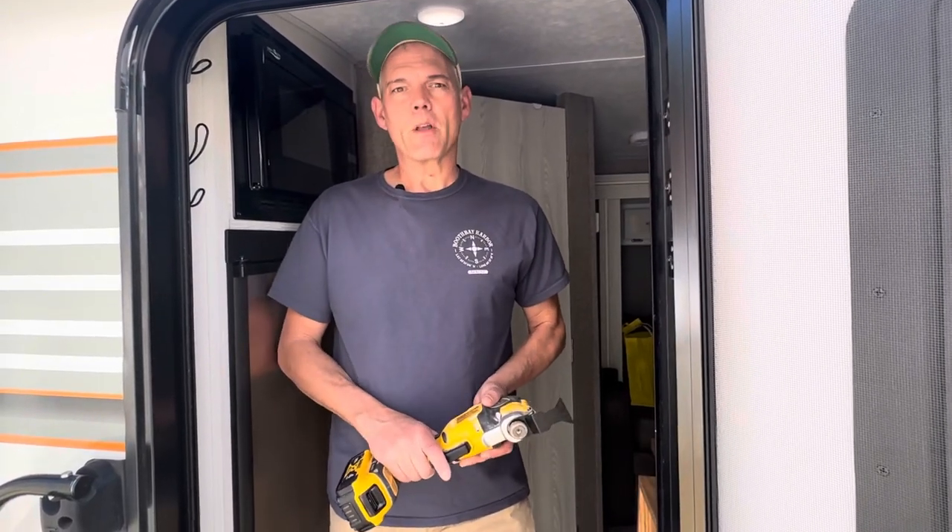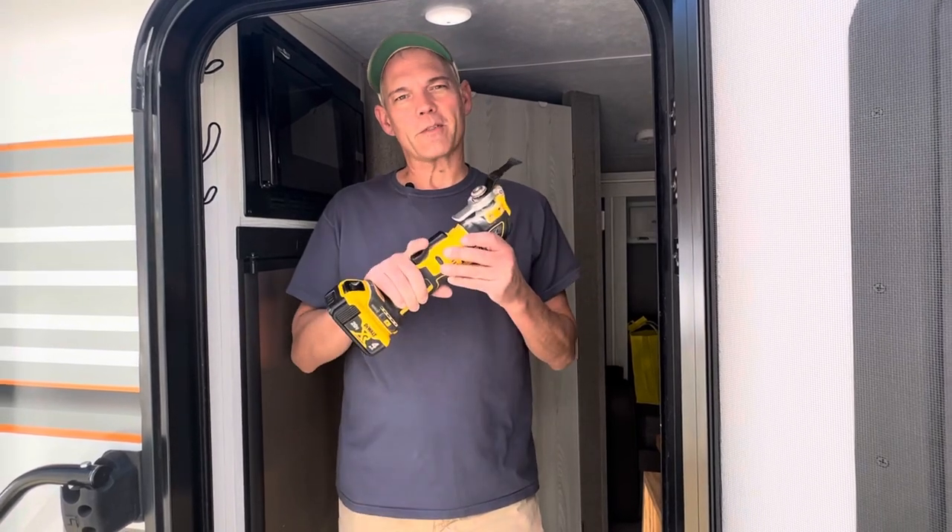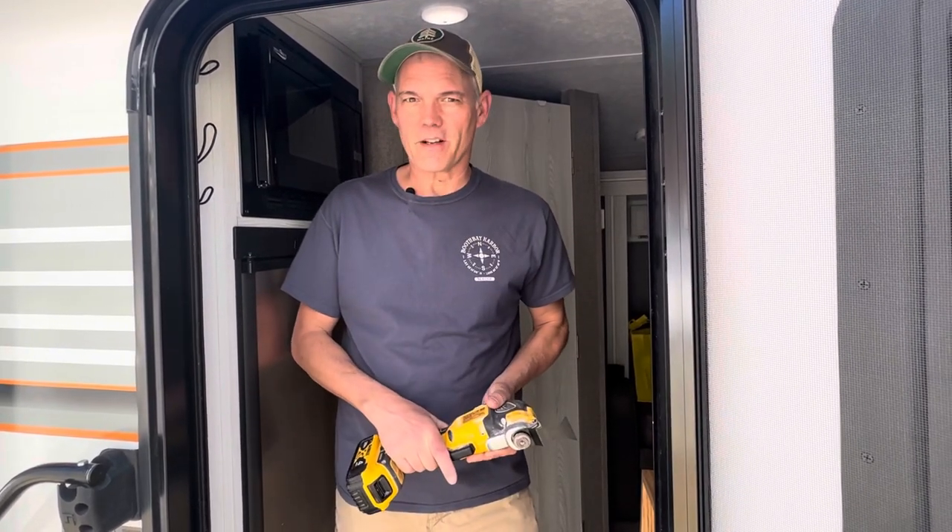Hey guys, today's the day. We're going to do a project that we've wanted to do for quite some time. I've got my DeWalt oscillating saw, so let's get on with some demo.